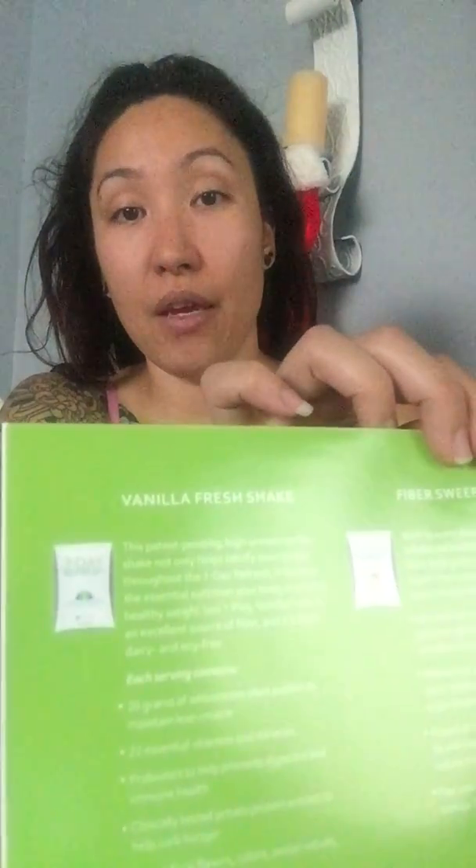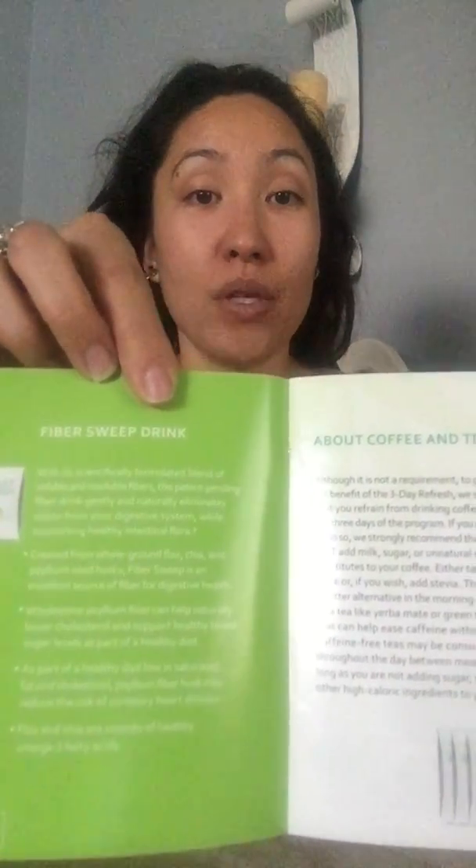Here you're going to get a little overview of what the 3-Day Refresh is all about, then a breakdown of each of the Vanilla Fresh and the Fiber Sweep — what's inside and what the benefits are. In the Vanilla Fresh, you're getting 20 grams of plant protein, 22 essential vitamins and minerals, probiotics to help your immune system, and a clinically tested potato protein extract to help curb your hunger. There are no preservatives, no artificial flavorings or colors. The vanilla is natural vanilla from a vanilla bean.